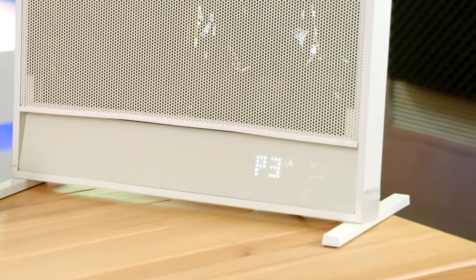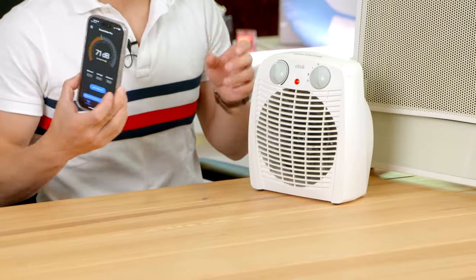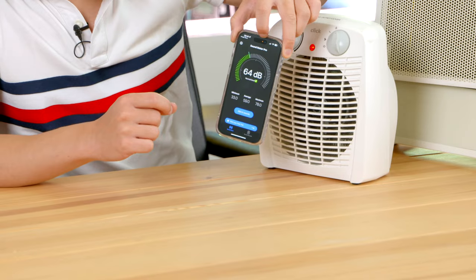It's able to quickly create a two-square-meter heat zone around the device. What's really great is the lack of any wind — let's compare this experience to a traditional fan heater and see how loud it is.